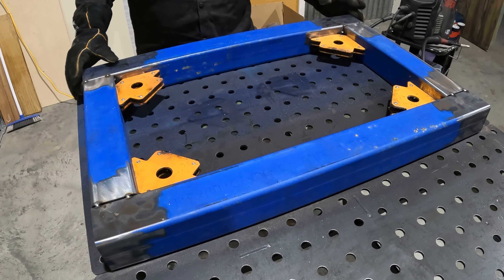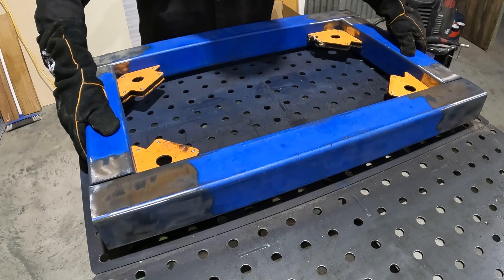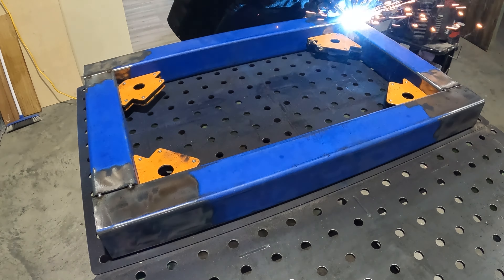We're going to kick this one off by building the sides of our trolley. I've got some 75 by 75mm, or three-inch square section, and I'm going to start by tacking everything together, then coming back and welding everything thoroughly.